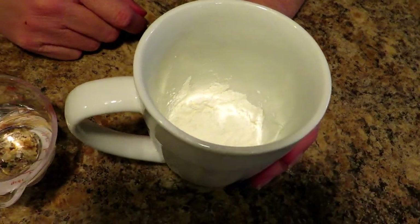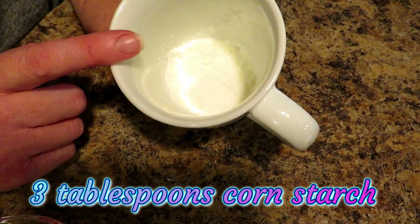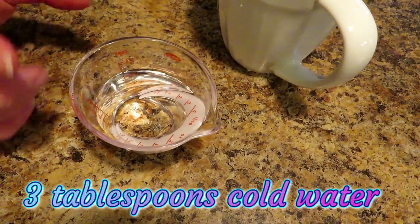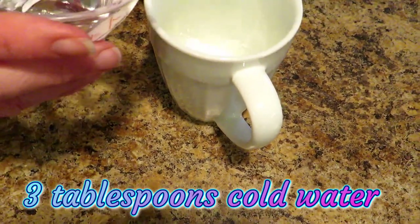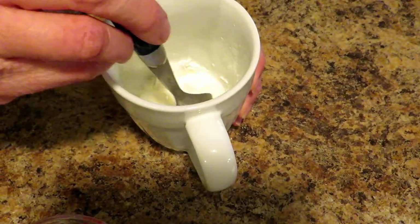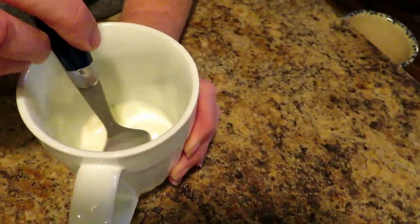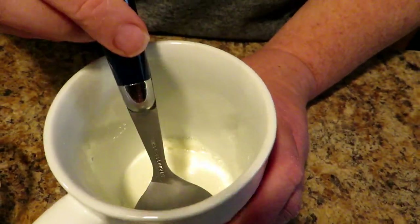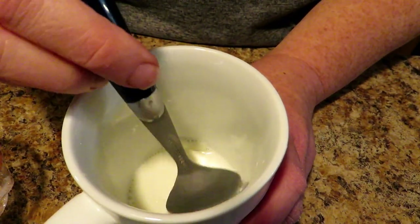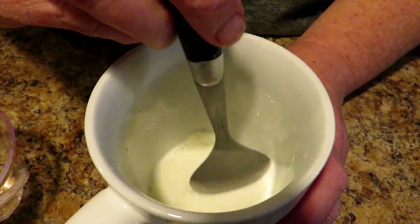I told you I'd show you how to thicken up that gravy — here's how. I'm going to teach you how to make a slurry. This is three tablespoons of cornstarch and three tablespoons of cold water. It has to be cold water, because cornstarch does not activate in warm water — it just clumps. Add the cold water to the cornstarch and stir it up. It will look like it's not going to thicken anything, but the minute it hits hot liquid it will start to thicken. Do this when you have about 15 to 20 minutes left on your cook time.